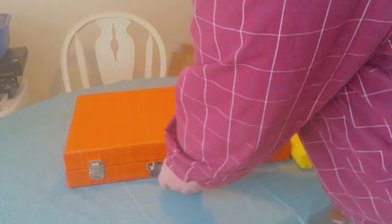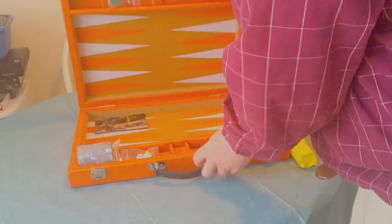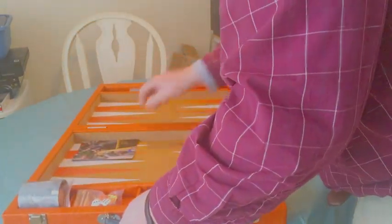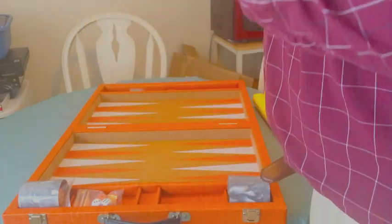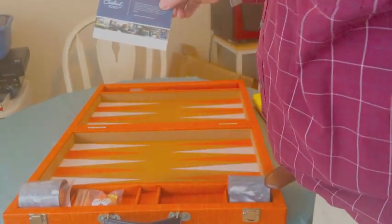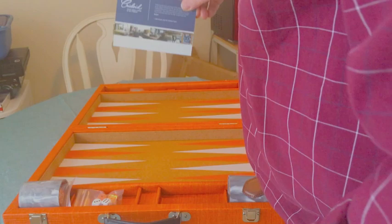I'm just going to open it up because I want to. Those latches feel good. I don't even know if I'm opening it up right or wrong — looks right to me. Oh my gosh, look at this! Wow, this is really cool. It comes with a little Chris Lloyd card. Oh man, I hadn't seen this before ever. Wow.